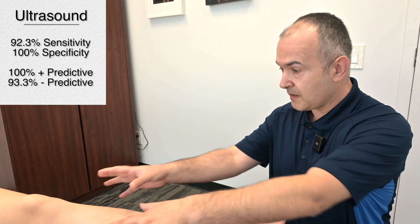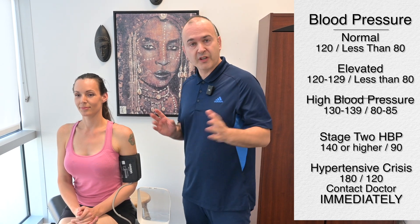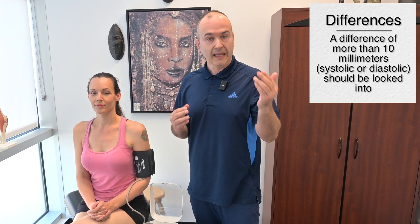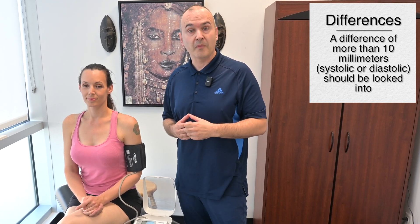That is the basic assessment of the lower part of the body, always assessing both sides. Lastly, let's discuss blood pressure, which is a vital part of the peripheral vascular examination. In the clinic, we take blood pressure in a seated position, comparing left arm and right arm. Ideally they shouldn't be that different. If there is quite a difference, that's something you should discuss with the patient and have them consult with their medical doctor.